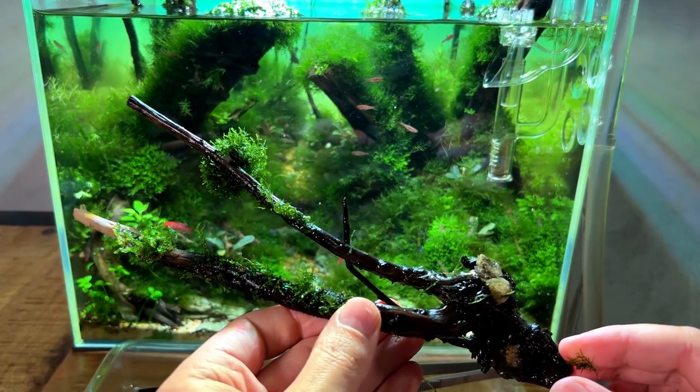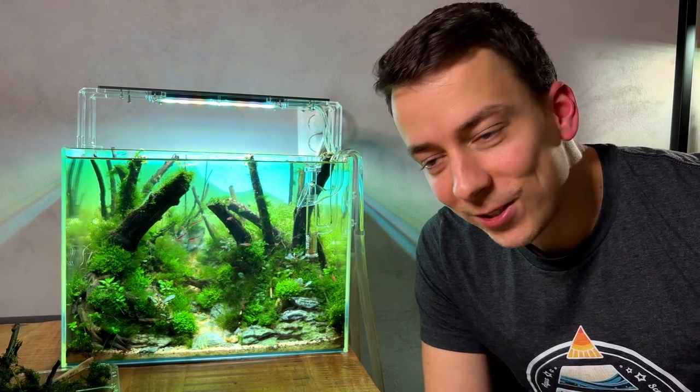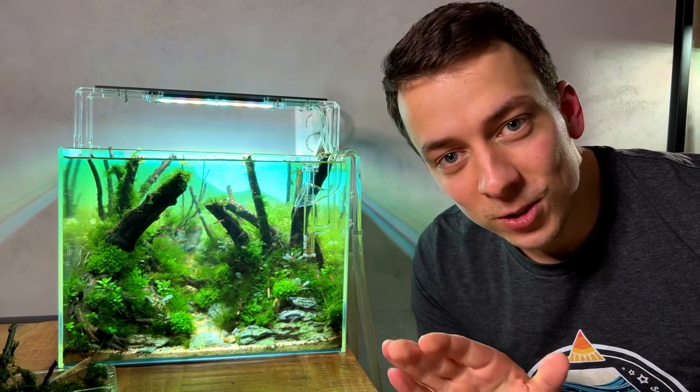So just pulled out this piece of hardscape — we're one hour into the maintenance session and the entire layout is destroyed.